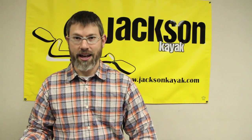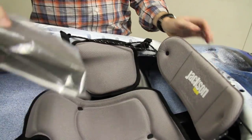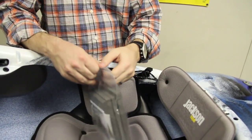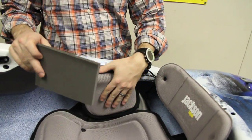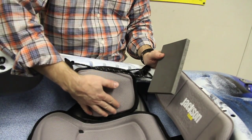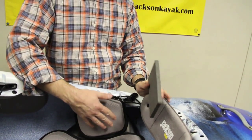Proper fit is important in any kayak, and the Jackson Kayak Seating System comes with a very simple and easy to adjust hip pad system. All of our boats will include a bag of extra hip shims. Depending on if it's loose or too tight, you can adjust the thickness of these pads by adding or removing shims. You always want to remember not to get too tight so it doesn't impede you getting out of the boat.